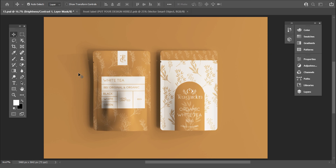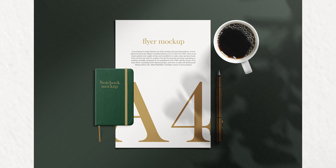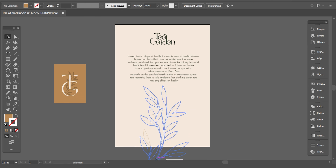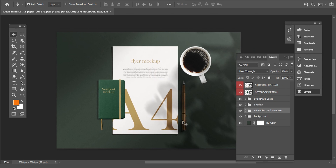Now save your mockup to use it further. The second one is this modern A4 paper mockup. I'm going to use this design. This mockup is a bit different, but the process is the same.